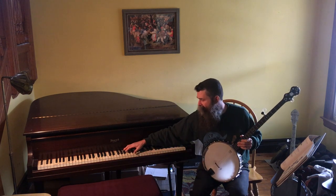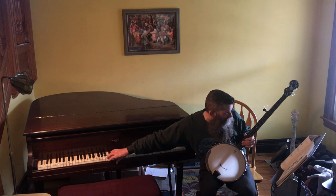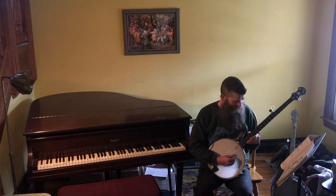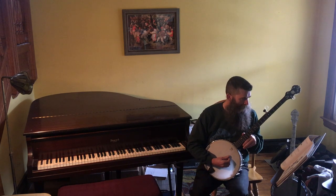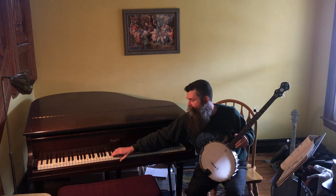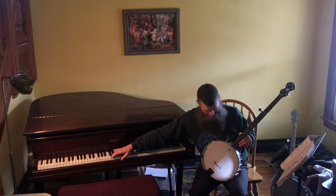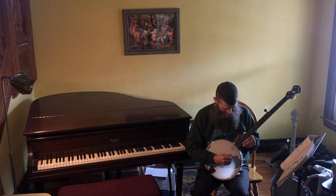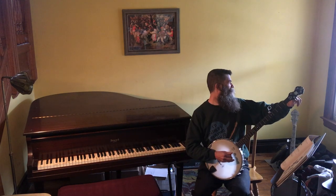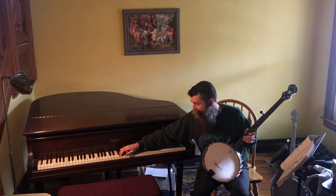Next note is B. On the piano it's right here — it's B3. And then the first string is D4 — a little flat. And finally, the fifth string: G4.